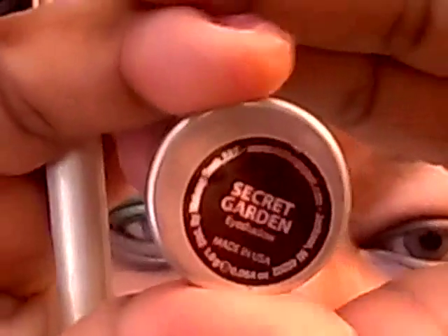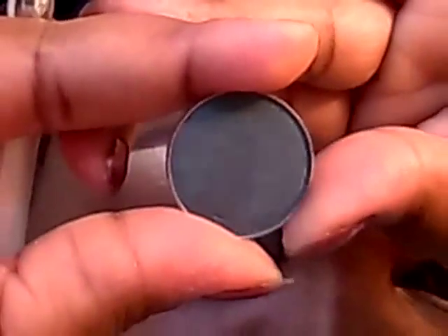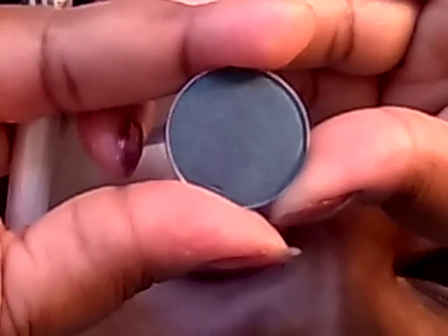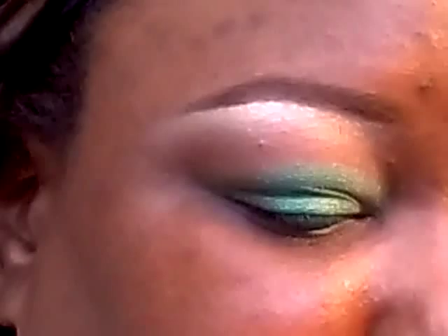In the outer V, I'm going to apply this new duochrome eyeshadow from Makeup Geek in Secret Garden. They describe it as a teal, but it looks kind of like a dark, forest green, and it's got like a brown duochrome to it. I'm going to apply that to the outer corner.